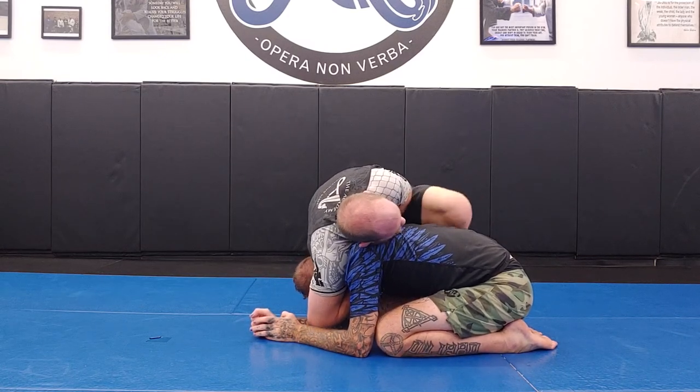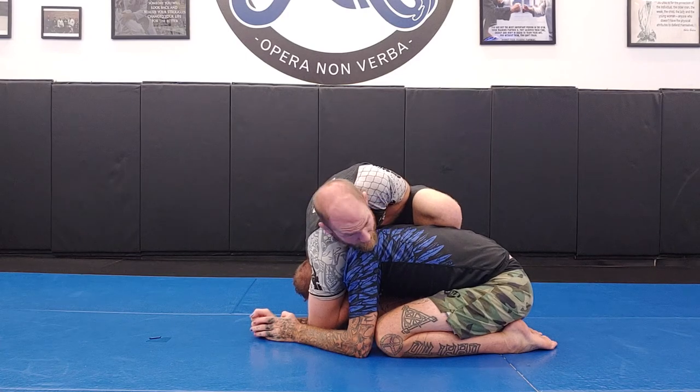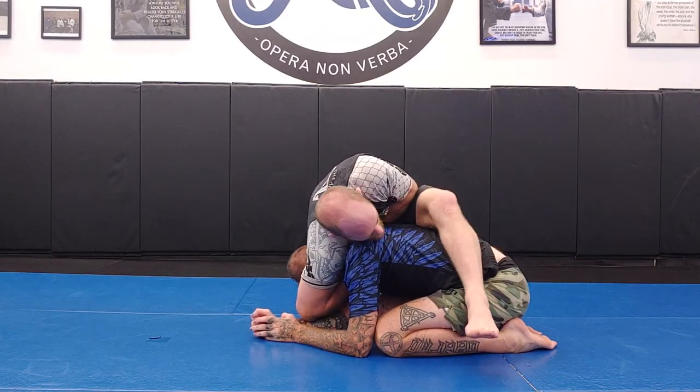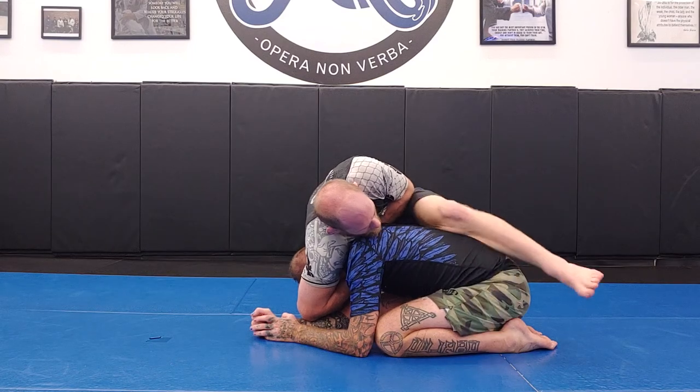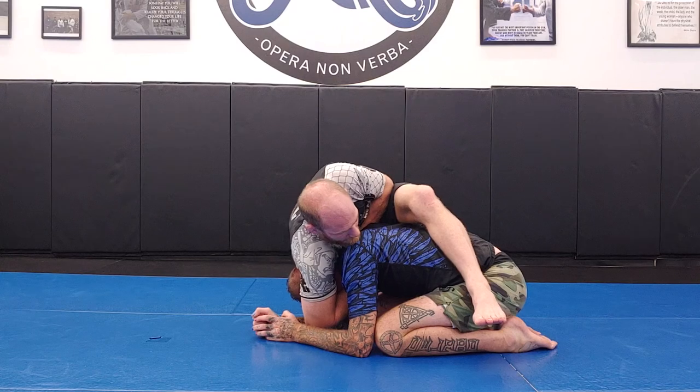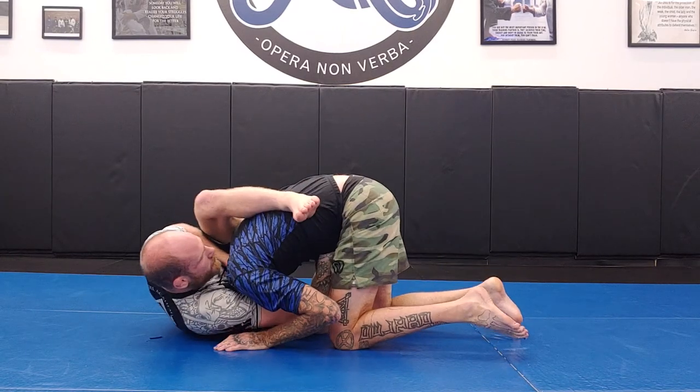From here, my left knee pinches on his lat muscles so that my knee gets higher than his back. Then I extend my leg to send the rest of it over the hips. Now I'm going to fall down onto my right hip, just like so.